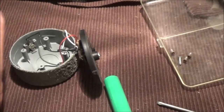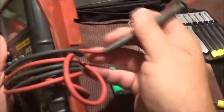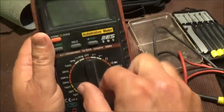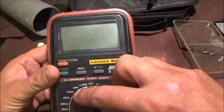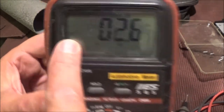So we have our multimeter here. This thing is pretty cool. It does temperatures. It also does dwell for older vehicles with points — you don't have to worry about that anymore nowadays. We're going to put it on volts for DC. Right here it says DC. I have this battery here; I don't know if it's any good.